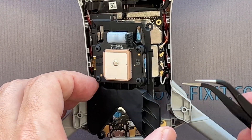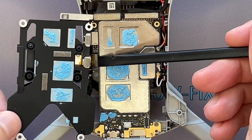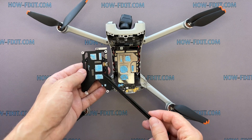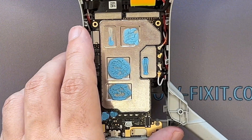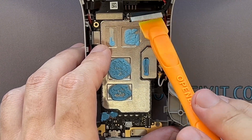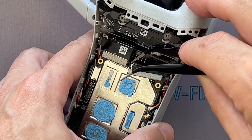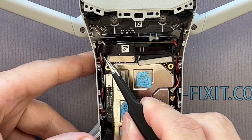Lift the heatsink and disconnect the ribbon cable. Be careful with the thermal compound — it will be reused when reassembling the drone. Carefully disconnect the cable from the board. Some ribbon cable connectors are additionally fixed with silicone glue. First, remove this glue. Then, you can safely disconnect the cable.